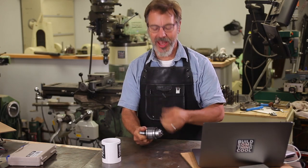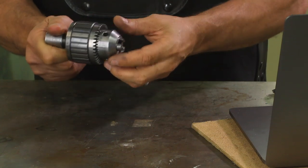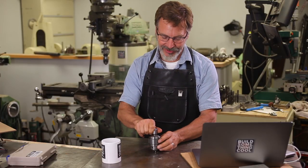Welcome back to Build Something Cool. My name is Dale. Today we're going to talk about grinding the jaws on a drill chuck, and there's been some interesting things that I've discovered that I think you guys are going to like.